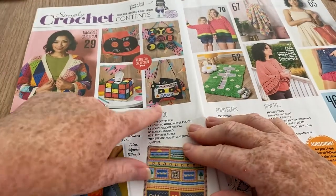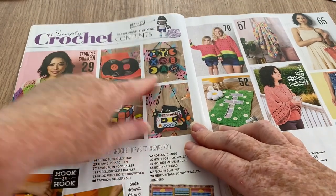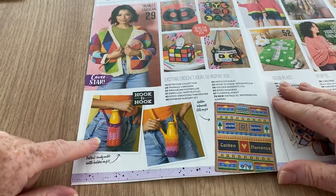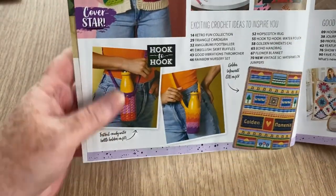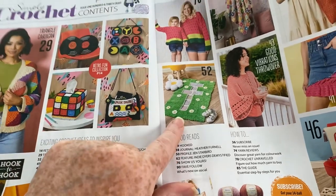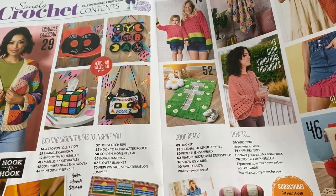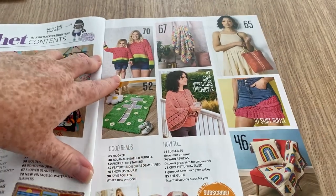We've got a cassette bag — like a mixtape bag — and a wall hanging. The bottle holder: my sister wants something very similar, she wants to put her phone in it. Then we've got the crochet along — they're doing the hopscotch rug. When they said hopscotch rug I imagined you'd be able to play hopscotch — that it would be that big — not just a little imitation of one.